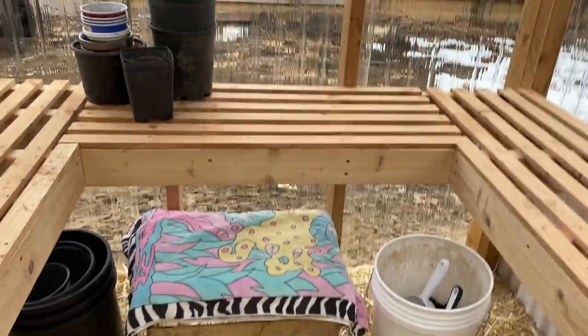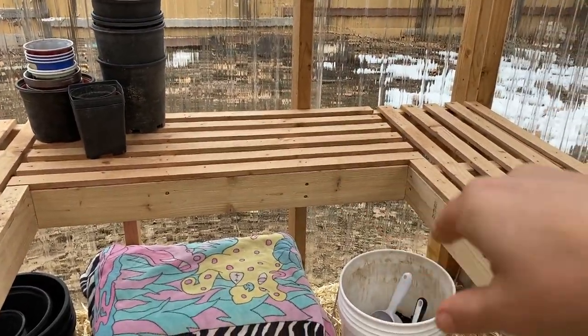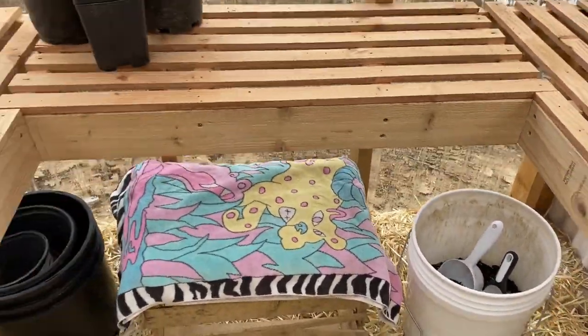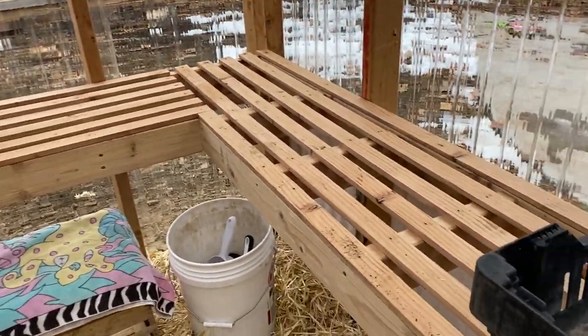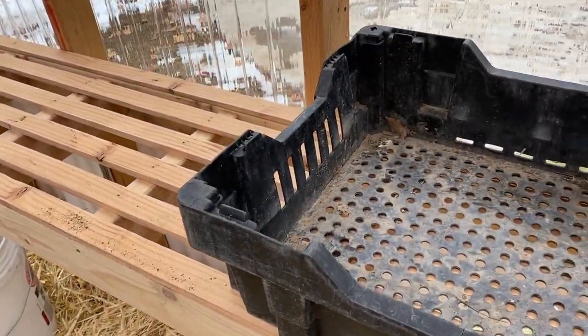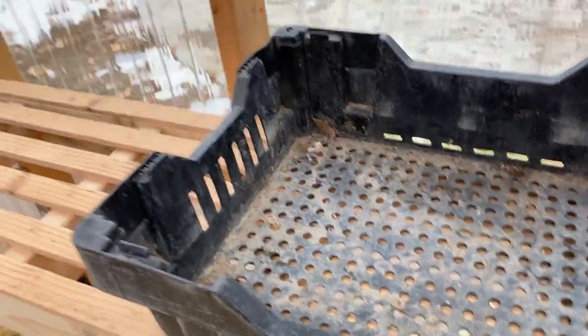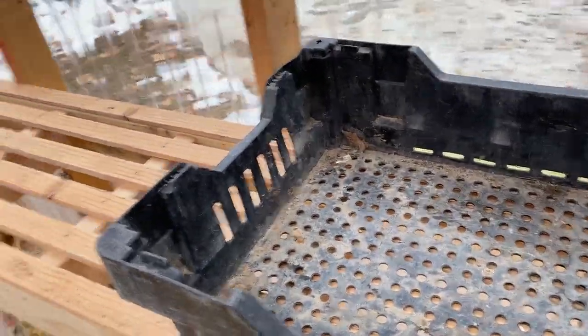This area is kind of a workspace — this is where I'm going to be filling my seed trays. I've got a little bucket of soil down here where I'm working, and I have one tray of seeds in the house right now that are germinating, and I'm going to be filling up this tray as well.